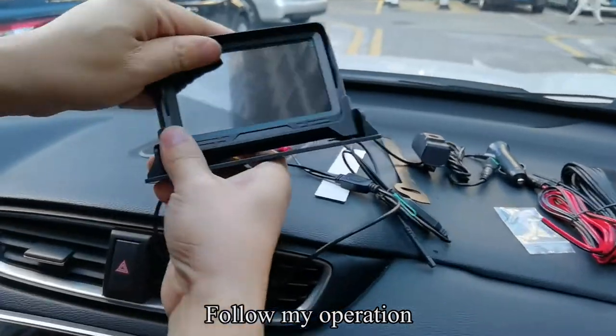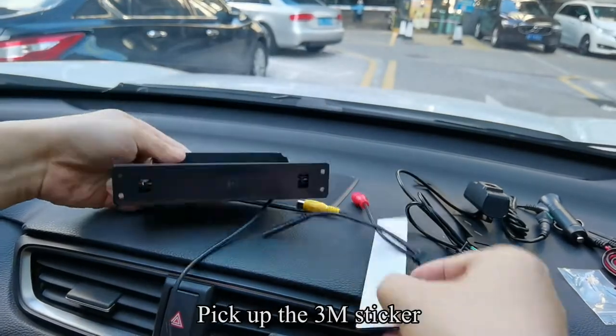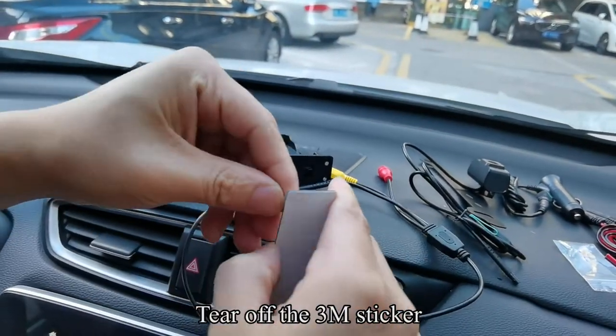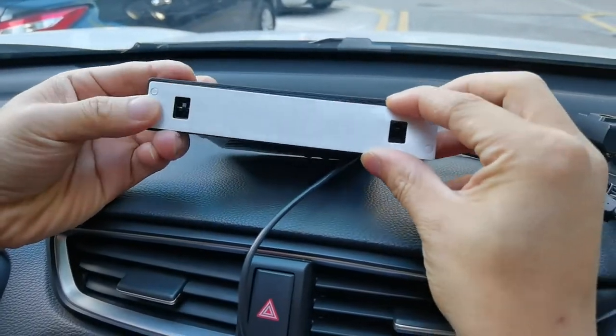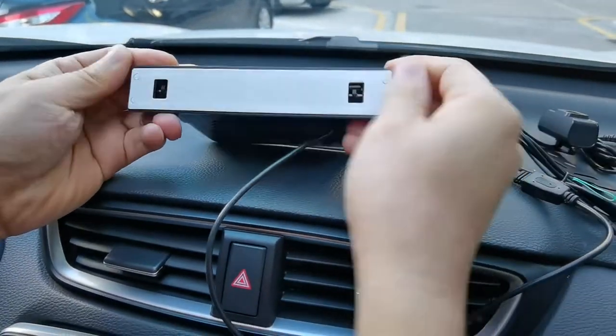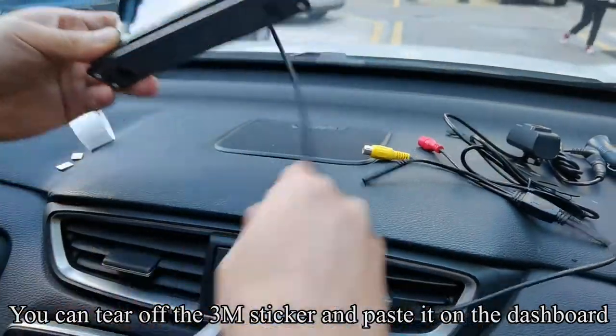Follow my operation. The base of the monitor is detachable. Pick up the 3M sticker and tear it off. Paste it on the bottom of the base. You can also tear off the 3M sticker and paste it on the dashboard.